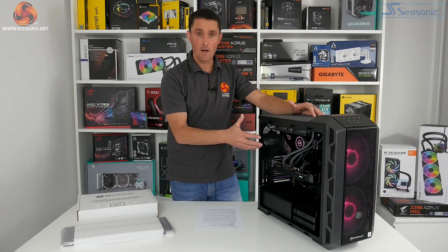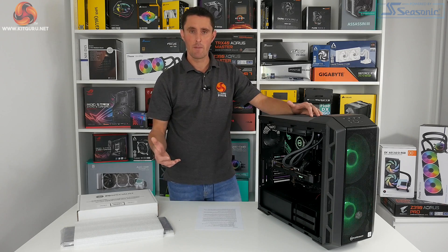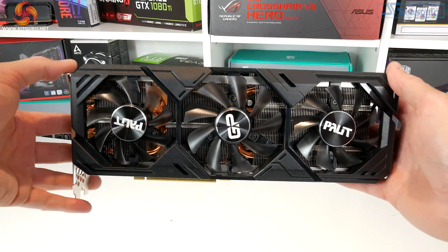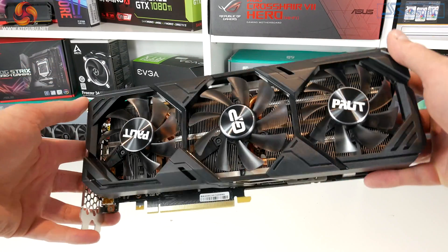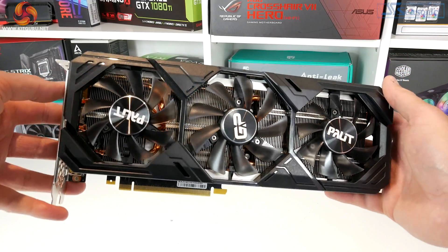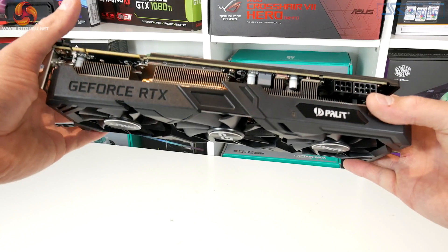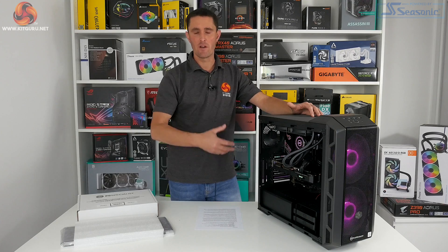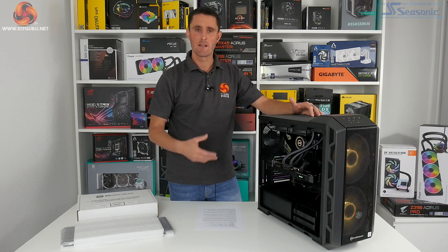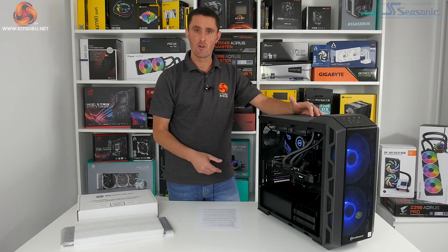For graphics there's an RTX 2070 Super from Palit. It's a decent graphics card — not the most high-end you can buy, probably in the mid-to-high-end range. We think this has been paired with the 10700K because the 8-core 16-thread part is no longer the flagship CPU in the 10th generation series, so that's probably why these two have been paired together — your 2080 Supers and 2080 Tis are more likely to come in systems with the 10-core 10900K.